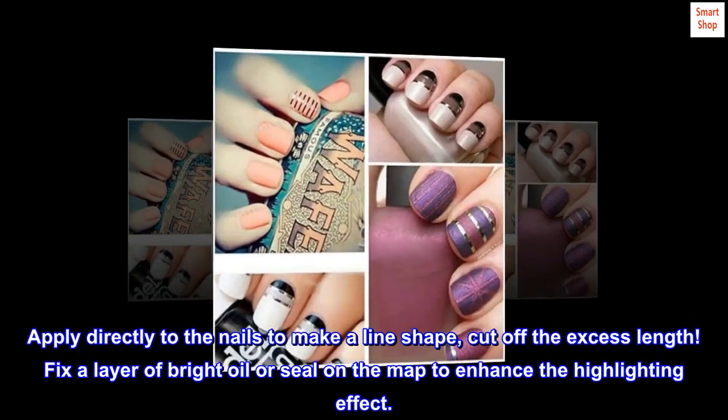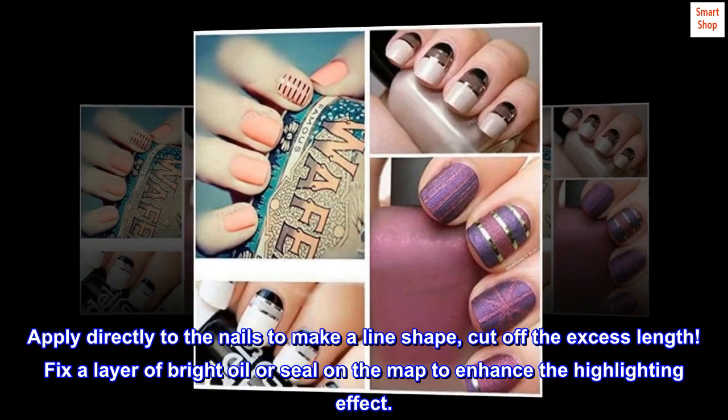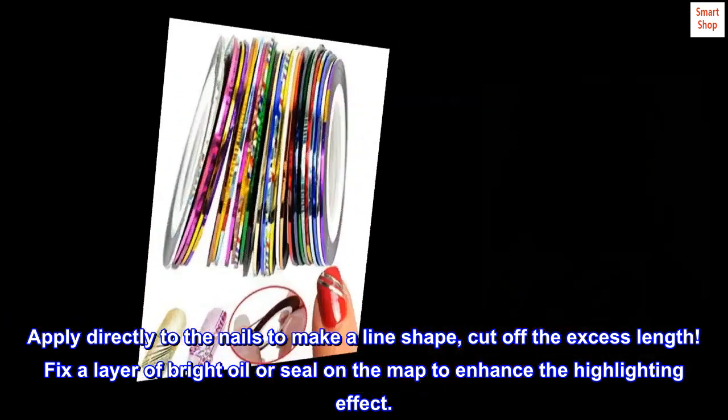Apply directly to the nails to make a line shape, then cut off the excess length. Fix a layer of bright oil or seal on top to enhance the highlighting effect.